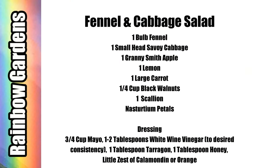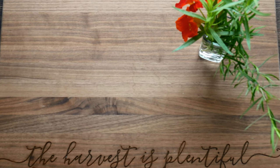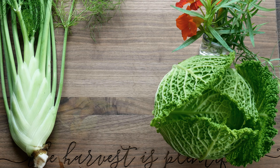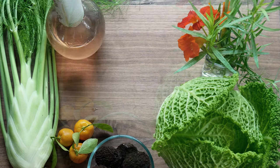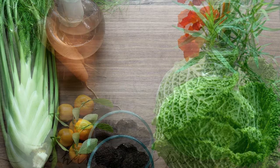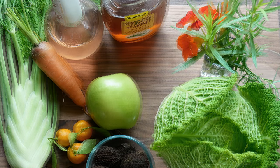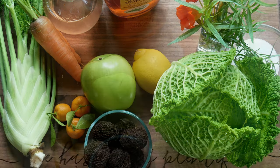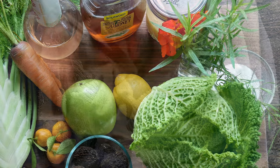Here are the ingredients if you'd like to jot them down — they'll also be below the video if you'd like to print them out, and you can always do a screenshot with your device. We have our herbs — tarragon and nasturtiums — the cabbage, the fennel, the calamondins, the black walnuts, some chive blossom vinegar I made earlier in the spring (though you can use white wine vinegar), some carrots, a Granny Smith apple, honey, a little salt, a lemon, and some mayonnaise.